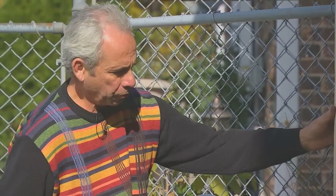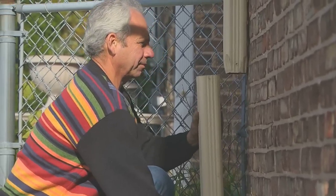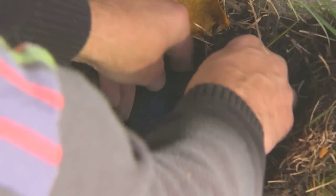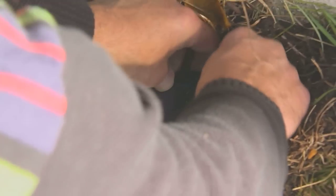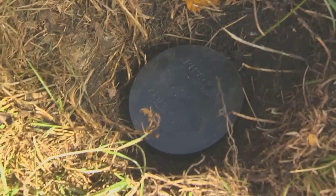Once the screws are removed the gutter should slide down easily and you can remove it. At this point we're going to install a rubber cap in the sewer to prevent anything from falling down. The cap we have is a tight fitting seal — it fits on the inside of the pipe. This is one method; other methods are putting newspaper in there and cementing the top. This is to prevent animals from living in there or debris from falling in and clogging your sewer.